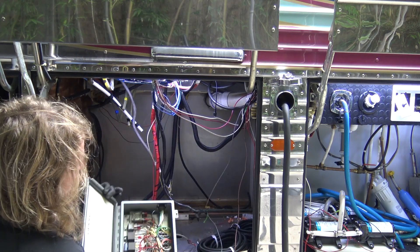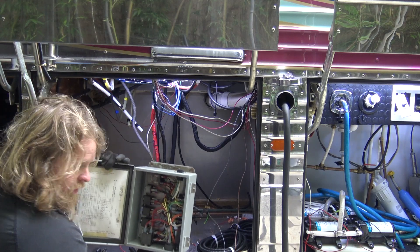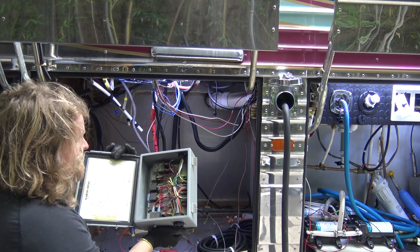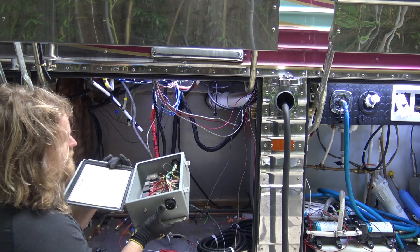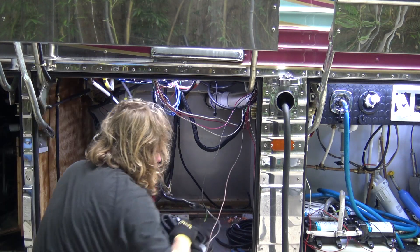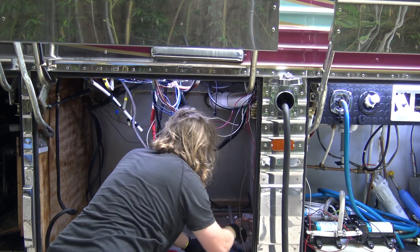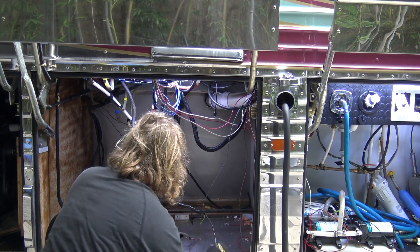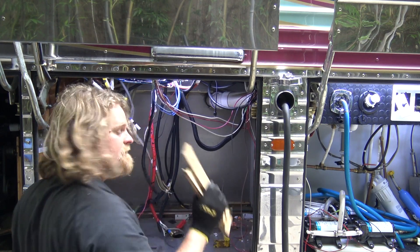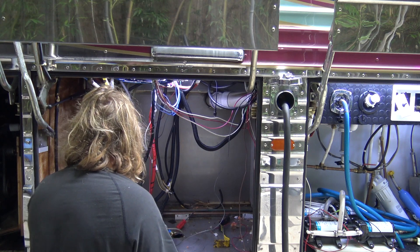This is the gen set box — it has all our relays and setups for our gen set in there, and our wiring harness. We'll go through that a little bit in another episode.